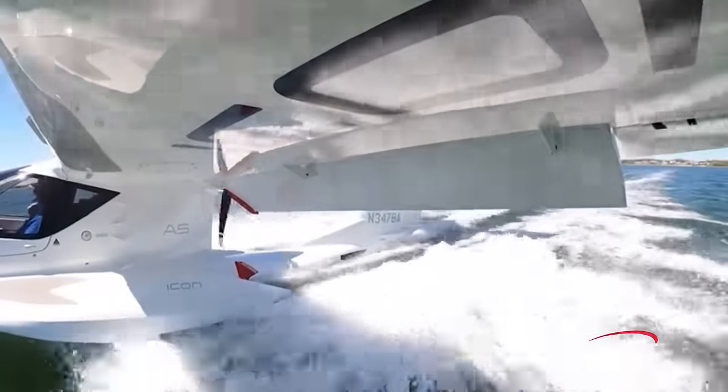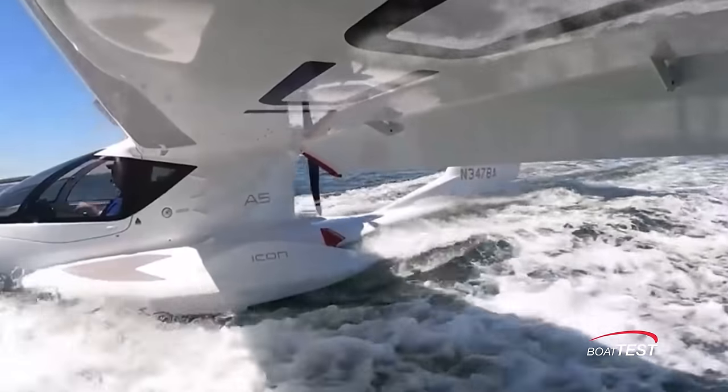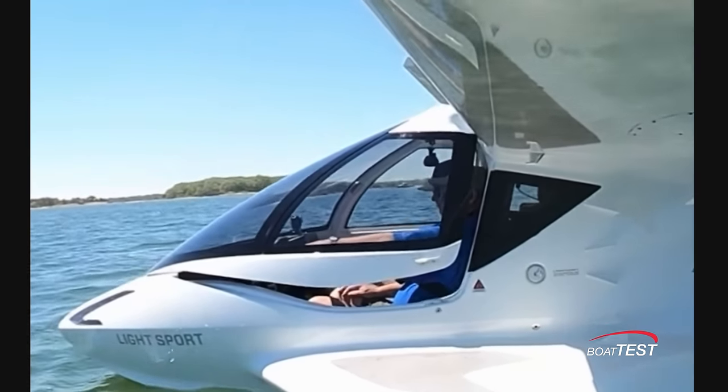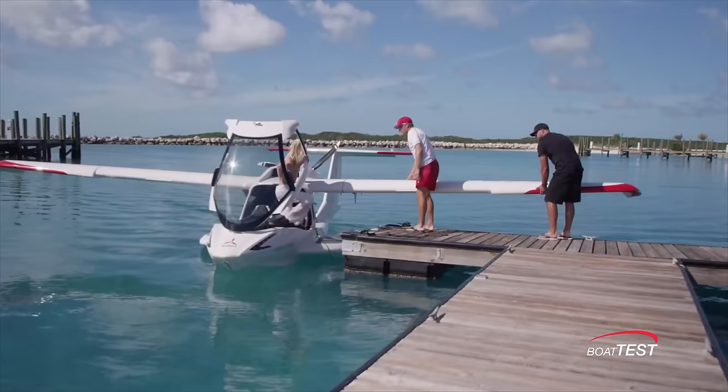The before-landing checklist is simple enough: flaps to landing, power reduced, gear up, water rudder up. Once on the water, feel free to open the canopy. The sponsons add stability and flotation while on the water and make taxiing quite comfortable.